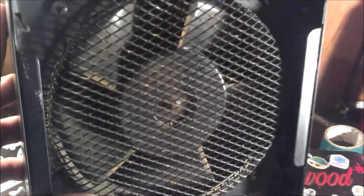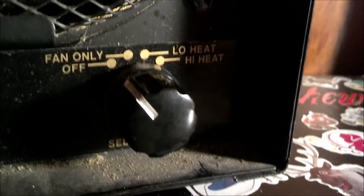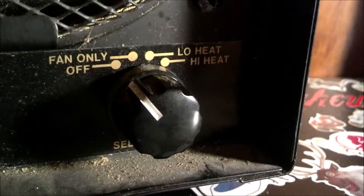And there's the fan. Like I said, it needs cleaned up. It's got a thermostat thing there, and your speeds. You've got off, fan only, low heat, high heat, and your temperature dial.